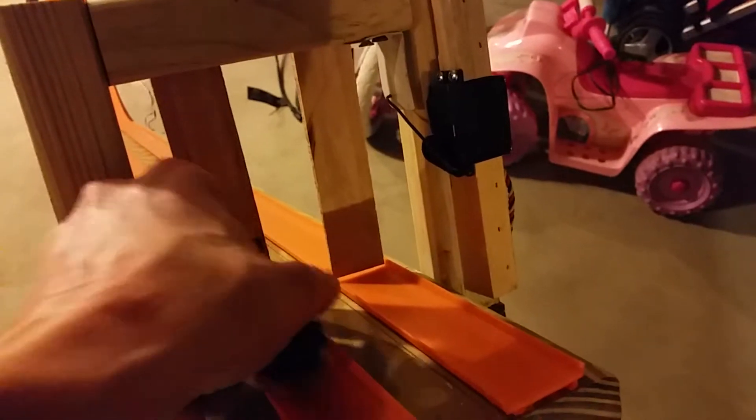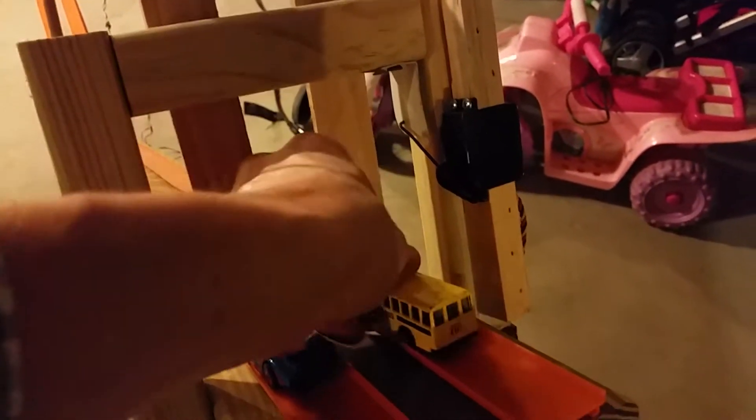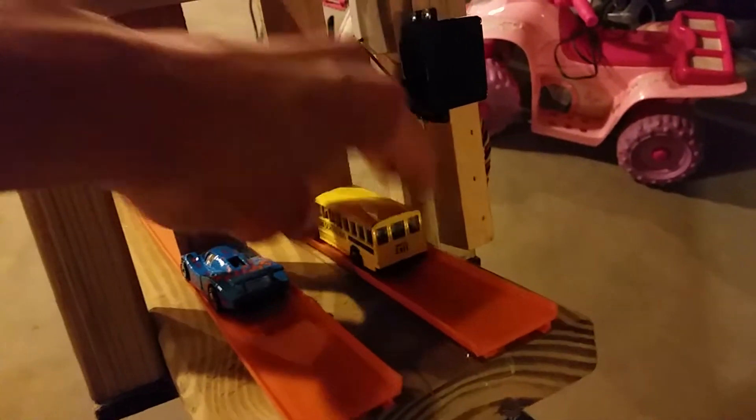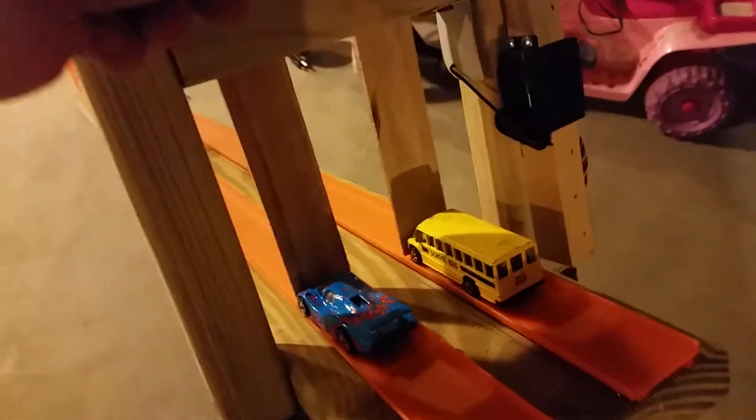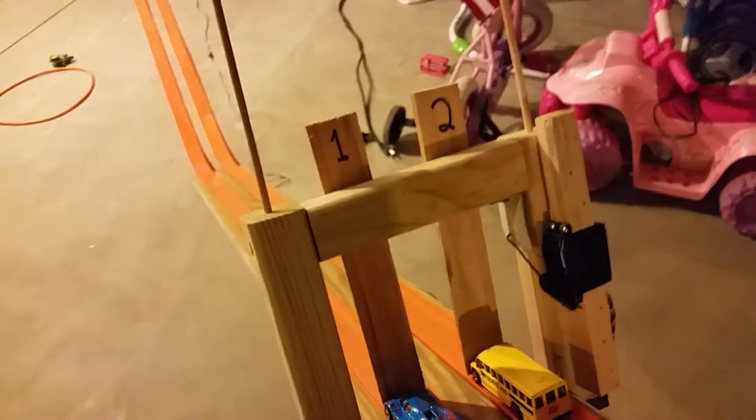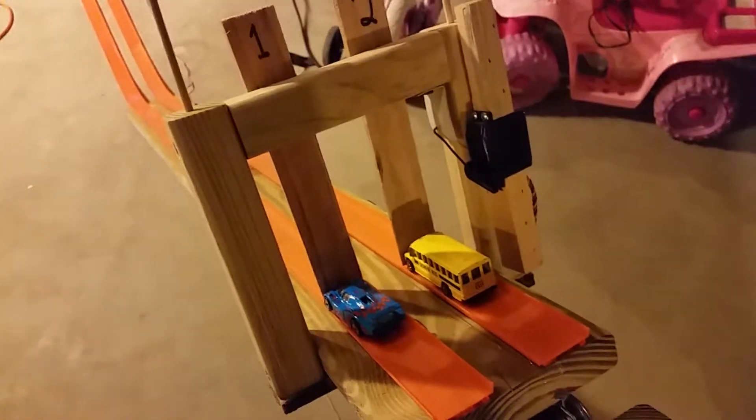I do have some decorative flags here, but I am controlling the start gate using a servo. You can put the cars head-to-head there, and when you press the button on the Arduino, this whole top section rotates and lets the cars go.